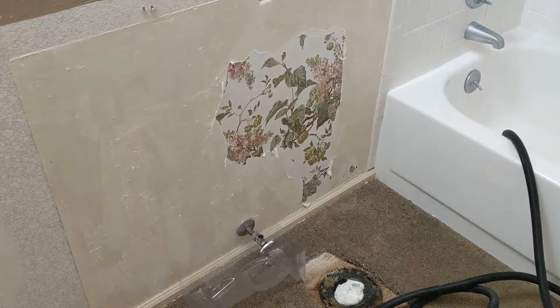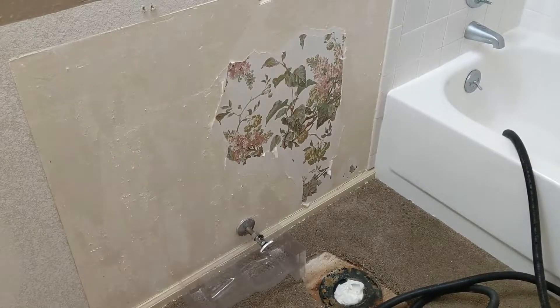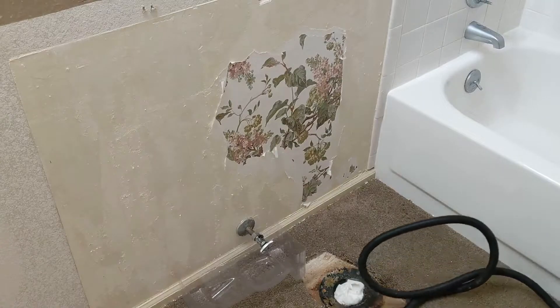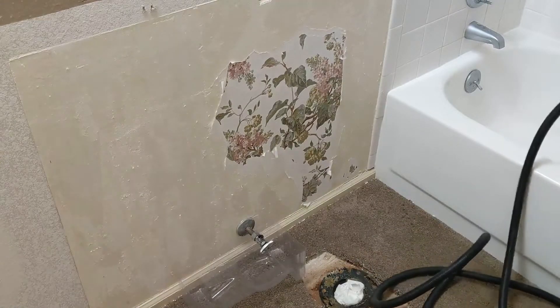All right, welcome to the next part of our bathroom remodel series. I've got the toilet out, we've cleaned that mess up, and that's going in the trash. And now we've got to get the leftover wallpaper.